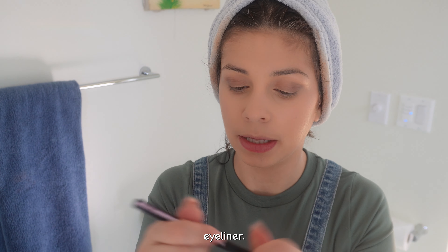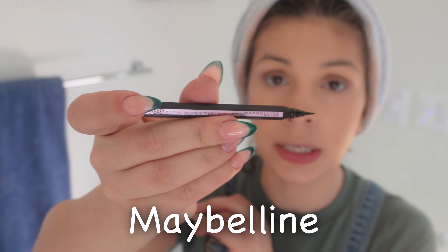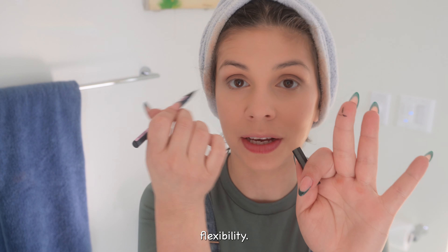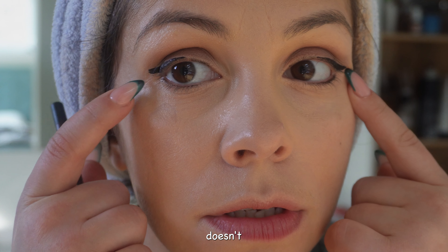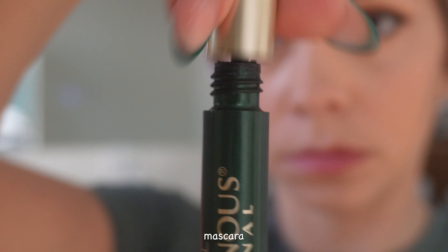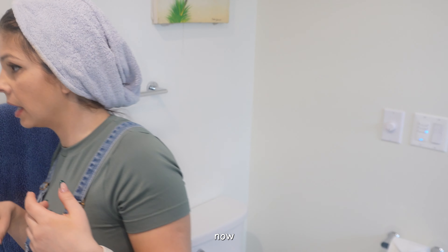Now we're going to use an eyeliner — it's a black eyeliner from Maybelline New York. We're just going to do a wing on the top eyelid. I love it, it's very soft and bendy, which gives a lot of flexibility. It lasts until it dries up. Definitely this one doesn't look like the other one — that's the best I can do. And we're going to apply mascara from L'Oreal.